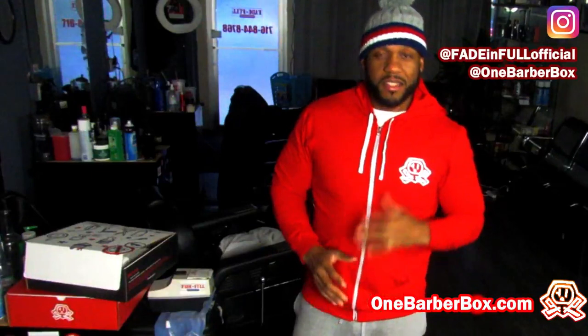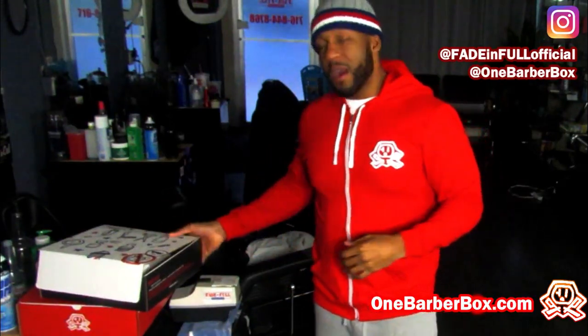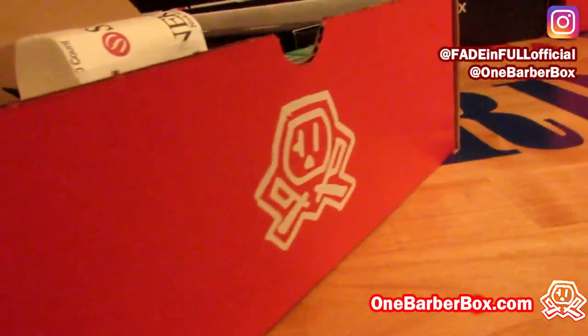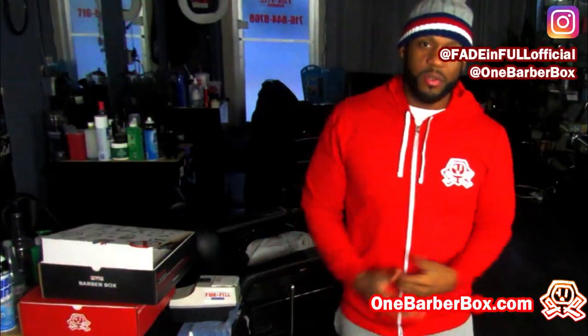Get your box — this is a perfect gift. We get DMs on Instagram and Facebook about this barber box. A lot of people like this service. And when you receive these boxes, send your videos — I'll add them to the Fader 4 YouTube page, and you can get some shine too.